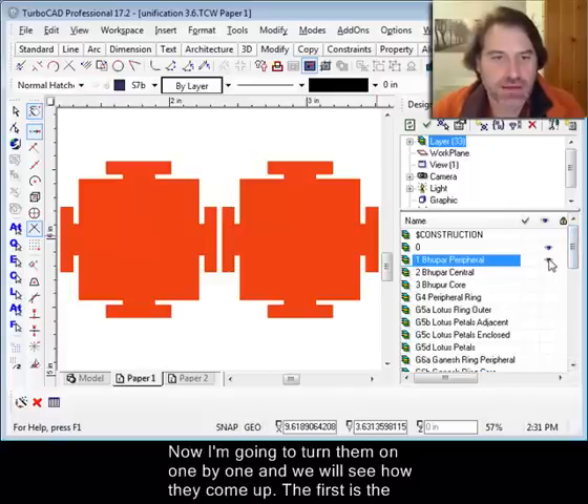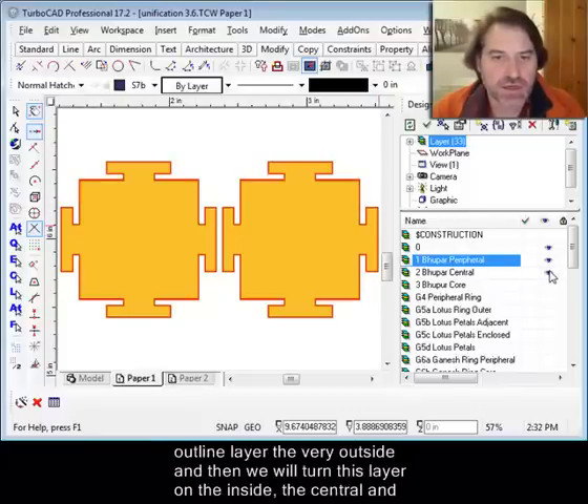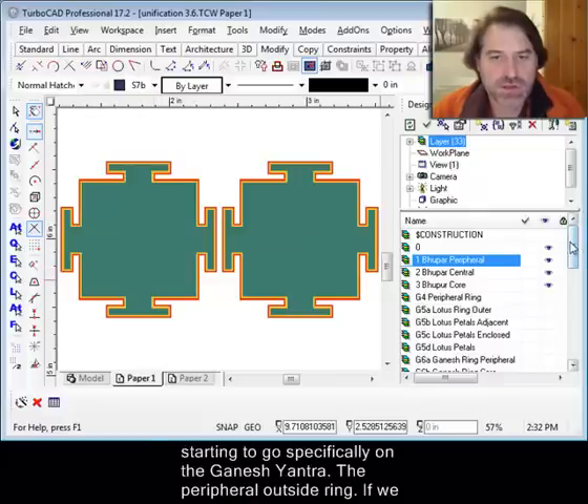The first is the outline layer, the very outside, and then we'll turn on the layer on the inside — the central — and then the core. That outline is shared with both of the yantras.